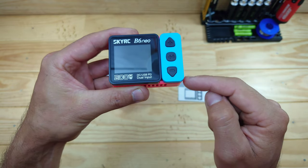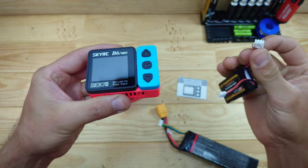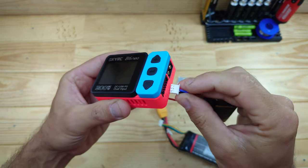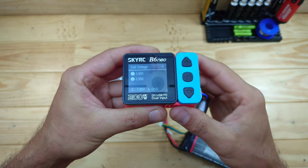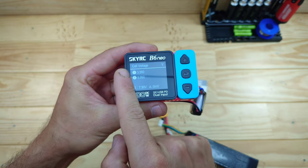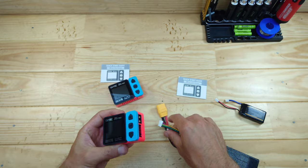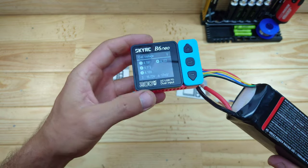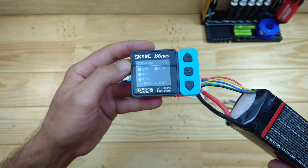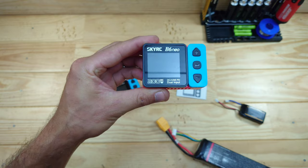One thing I want to show you first is that you can use this charger to check the voltage of your battery. To check the battery voltage, the only thing you need to do is plug in your balance port. Here I've got a 2S LiPo battery and I'm inserting the balance port into the charger - and it powers on. Now you can see the total voltage and the voltage of each cell. You can use the same trick with a 4S LiPo battery as well.